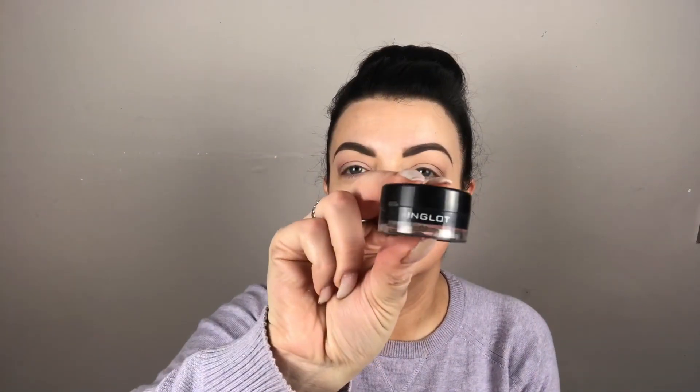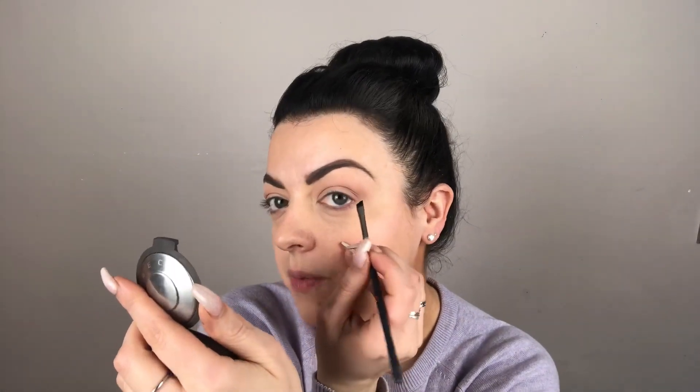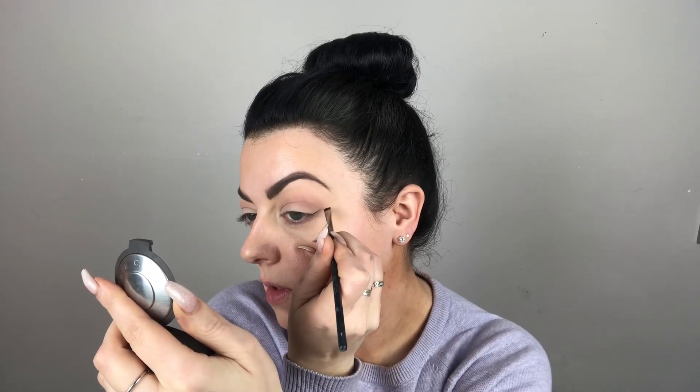Next I'm going to do my winged liner. I have the Inglot gel liner in number 77, and I'm adding a little bit of Dura line just to make it a little smoother. I'm also using the Inglot 31T angle brush — see how sharp that is. You want to start your liner continuing from your bottom lash line, going upwards and outwards — that's your first initial line.